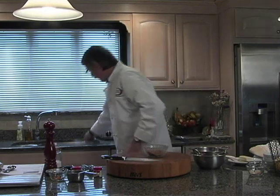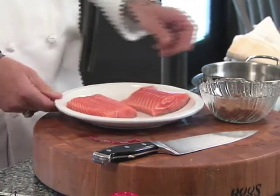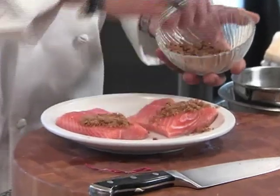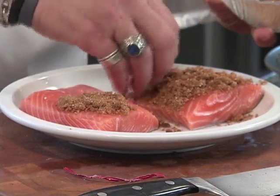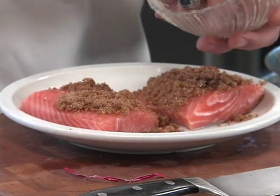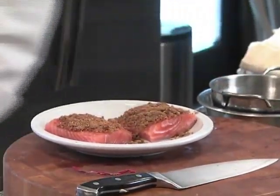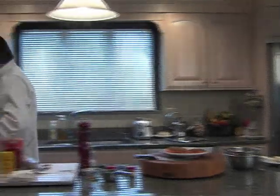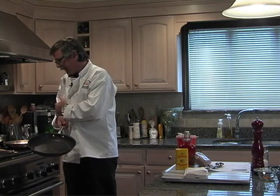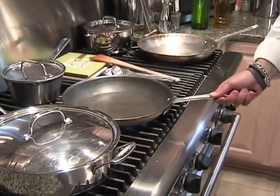The salmon fillets I already have ready — they're washed and dry. We want to place the rub on the non-skin side. These are about six ounces a piece, one portion. Let it marinate for about five to ten minutes to kind of penetrate the flesh somewhat. Then we want to set our oven to 350°F, and make sure you use a pan that has a metal handle that can take the heat — non-stick or regular, either works. Get that pan nice and hot.